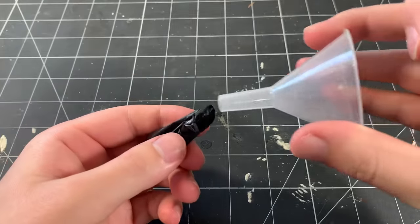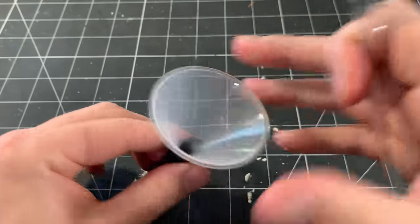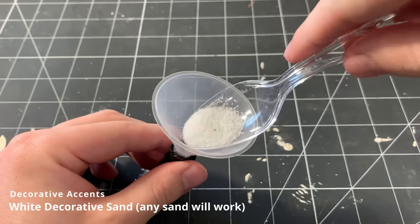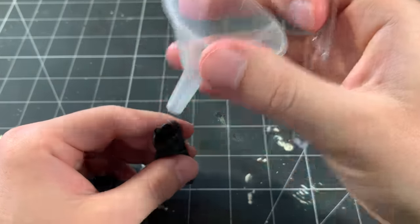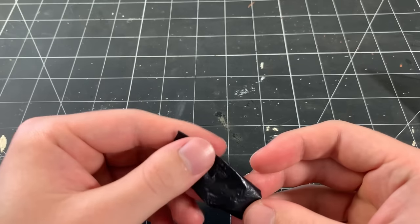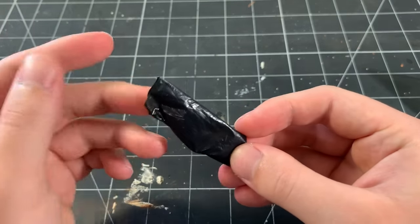Doing this gives the proper looking seams and it makes the bag just look like the real thing. I use a funnel to fill the bag about halfway up with sand. I've used paper towels in the past to fill the bags, but I've always had issues with the bag not sitting naturally when doing this. Sand gives the bags a good weight and allows them to be positioned however you'd like. As you can see, there's just a little less than half of the bag full.